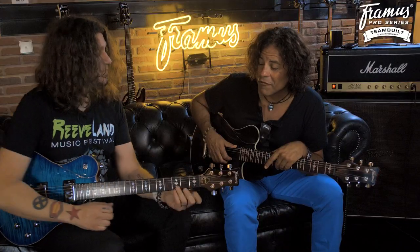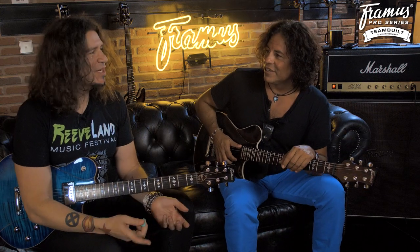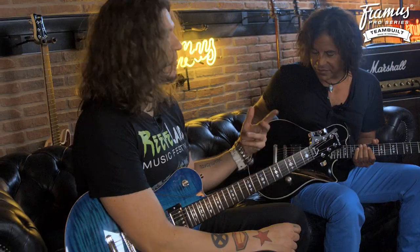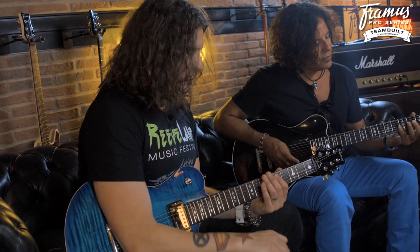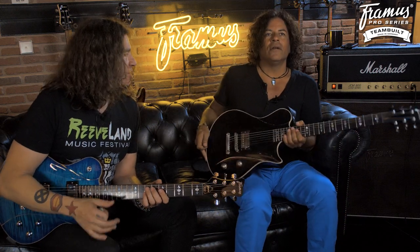That front pickup sounds really good. Actually, it's not a 59. I think it's an Alnico 2 Pro. What's the one Slash uses? Marcus! We can't figure out the pickup! We have so many choices here at the Framus Custom Shop, sometimes we get confused. The coolest thing is we can just try whatever we want. I came in today and this had a different pickup in it, we tried something else and it sounds great. But this thing sounds great. It looks beautiful. I think you could use bigger knobs.